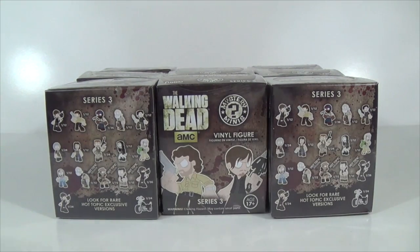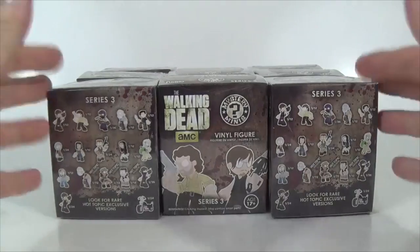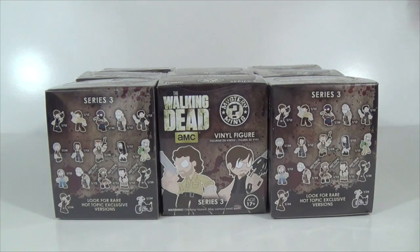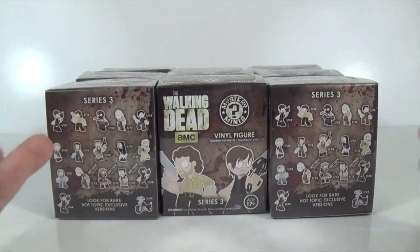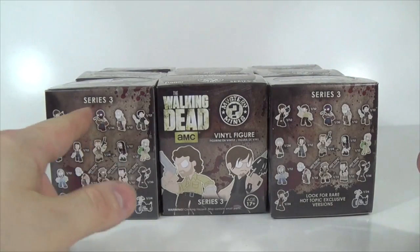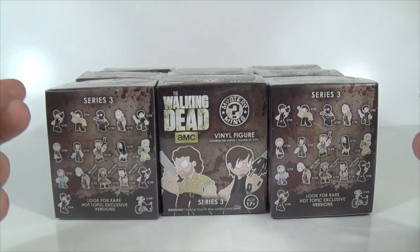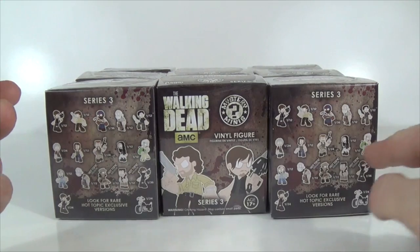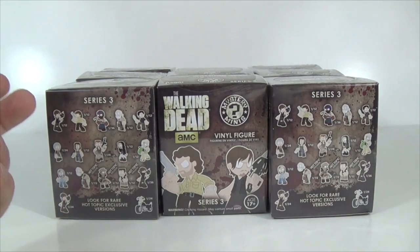I have gotten nine — count them nine — of the Series 3 Walking Dead boxes to unbox for you today. If you have watched previous videos of mine, I have done the whole 12-pack case that they had that were not by Hot Topic. Those were not exclusives, and we didn't have really any commons out of those compared to the Hot Topic editions. Whereas I've had numerous commons — numerous Ricks, numerous Herschels, numerous Glenns, numerous Maggies, numerous Abrahams, and a couple of the golf club walkers.